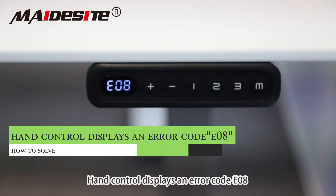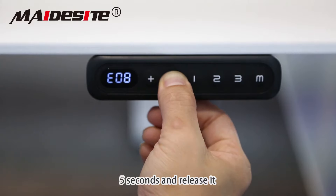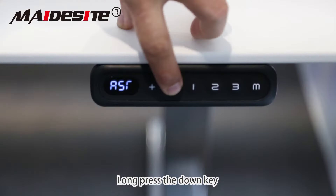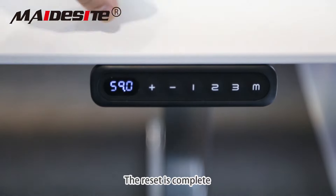The hand control displays an error code E08. To reset, long press the down key for 5 seconds and release it. Long press it again and release it when it displays RST. Long press the down key until a number appears. The reset is complete.